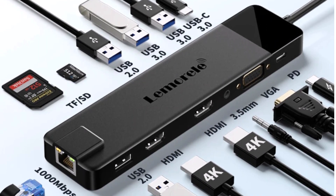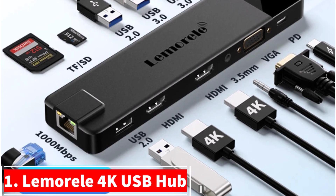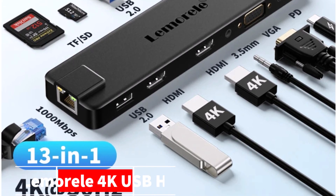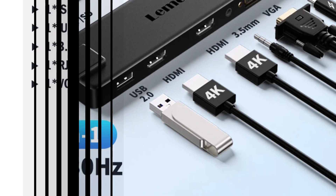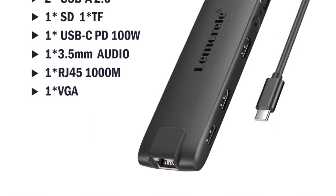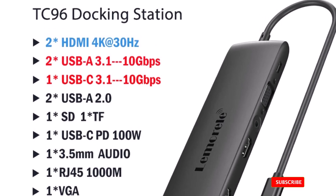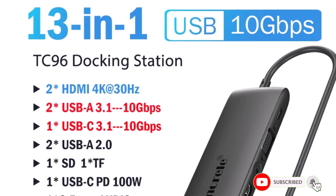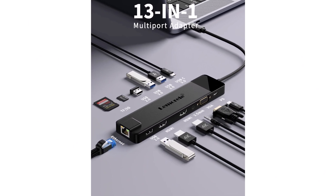Number 1. We're unboxing the Lemuriel 4K USB Hub, an amazing USB-C docking station that'll make your setup smarter and faster. This compact hub packs 13 ports — yes, 13 — including dual HDMI, VGA, Gigabit Ethernet, USB 3.0, and SD card readers. It works perfectly with both MacBook Air and Windows laptops, with true plug-and-play — no drivers needed.